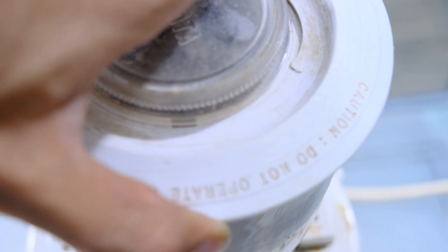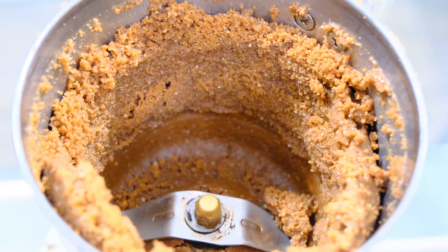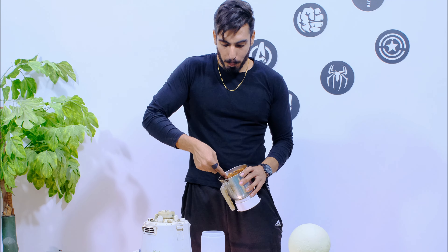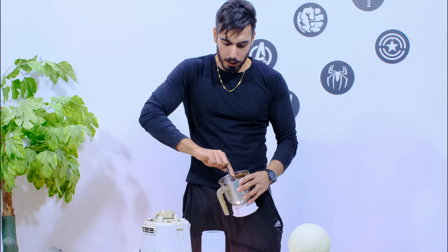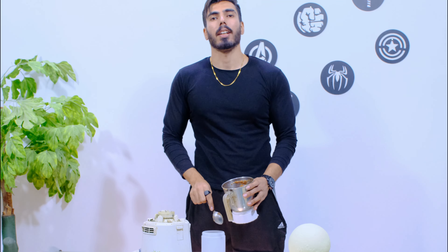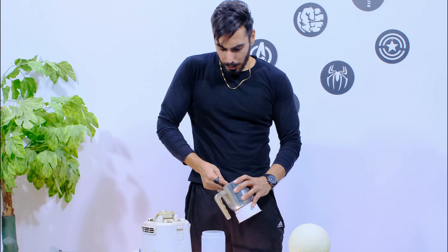Alright guys, our work has been done. I have grinded it for about 4-5 minutes. Now we have to keep this peanut butter in a container and leave it for 5-6 hours. After that, the oil inside will come up and we will be able to eat our peanut butter.